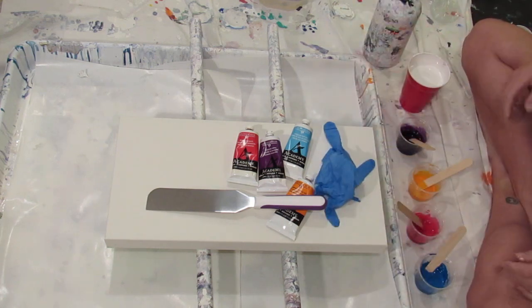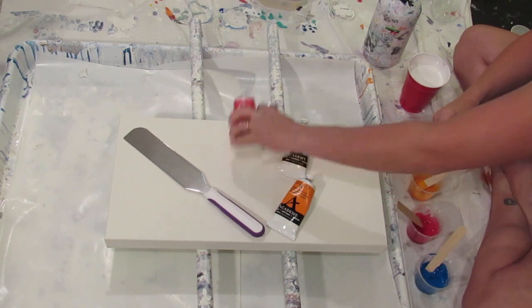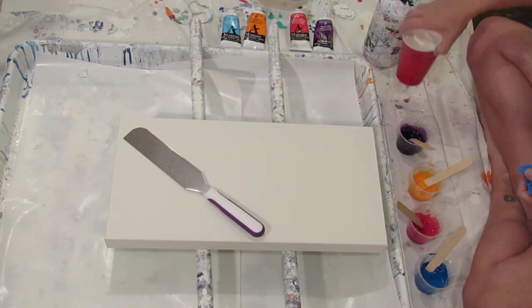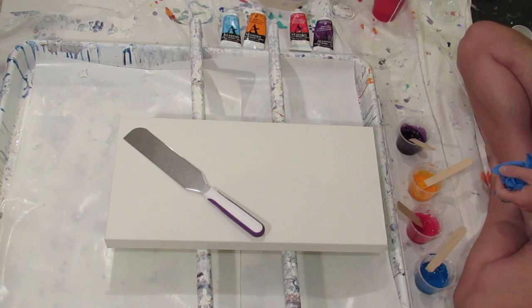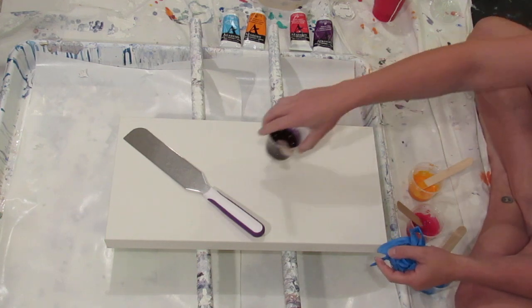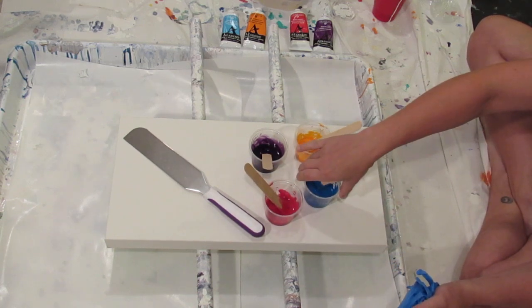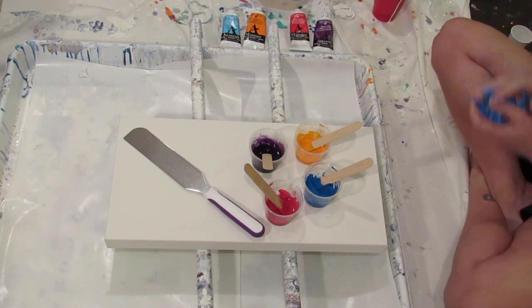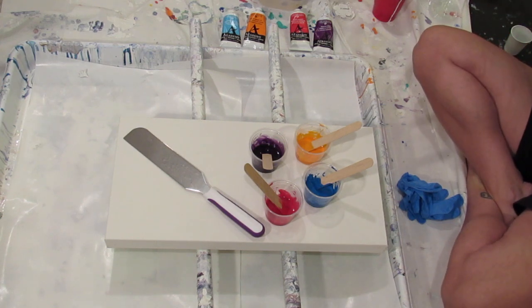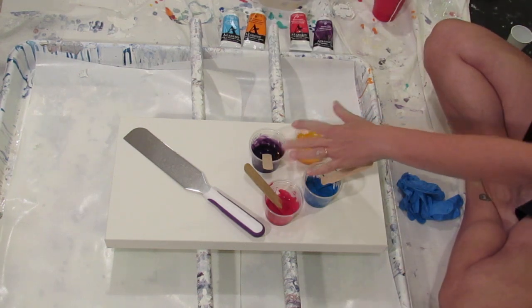I got my blue gloves back — no more saggy gloves! I got other new exciting paint stuff but that will wait till my next video. I've got a 10 by 20 inch canvas. I already mixed up my paints — I mixed the paint with Floetrol, then mixed in Liquitex pouring medium.